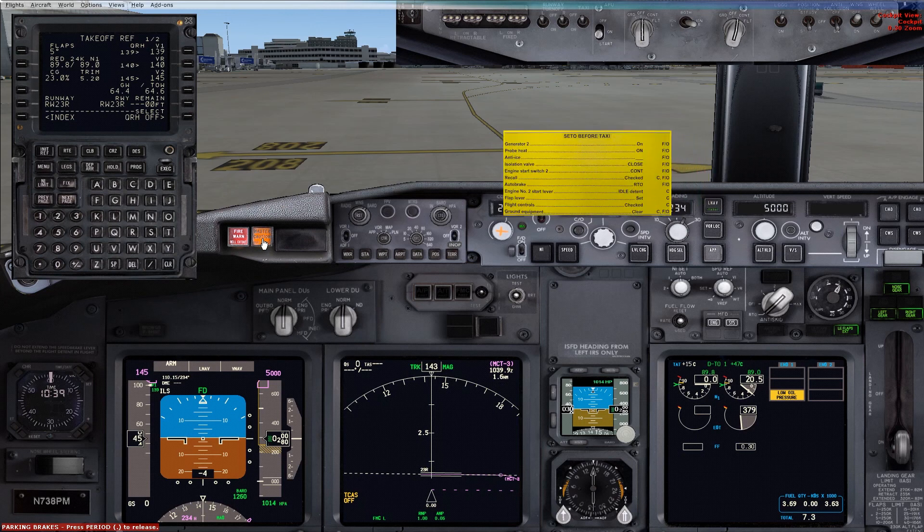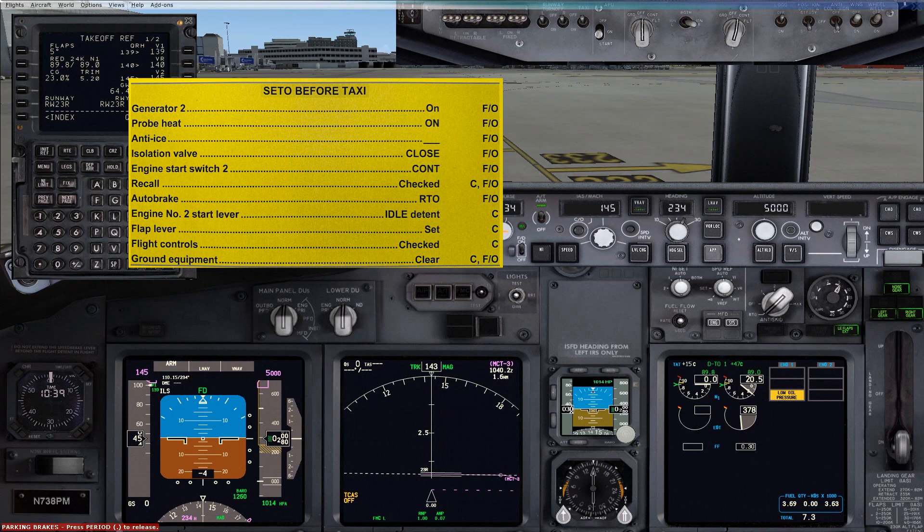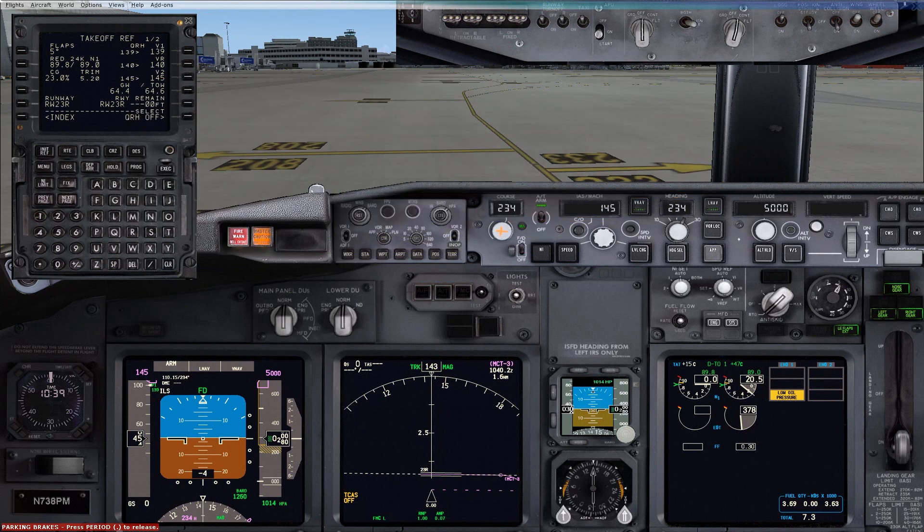Captain calls SETO before taxi checklist, runs the before taxi checklist completed — SETO before taxi checklist completed — then permission to taxi. Captain releases the parking brake, right-hand seat turns the taxi light on. Max SETO N1 on the apron is 45%.